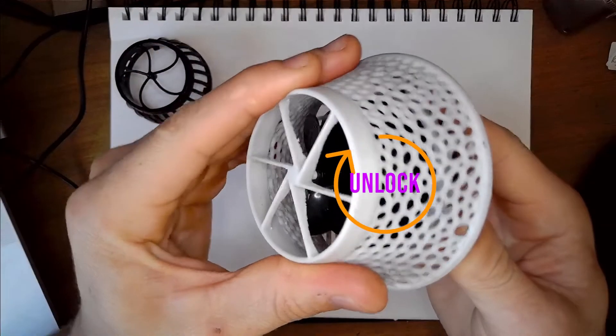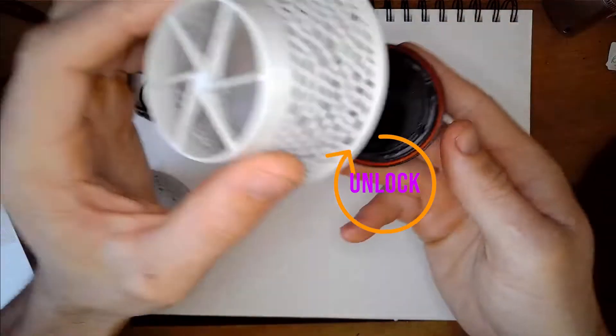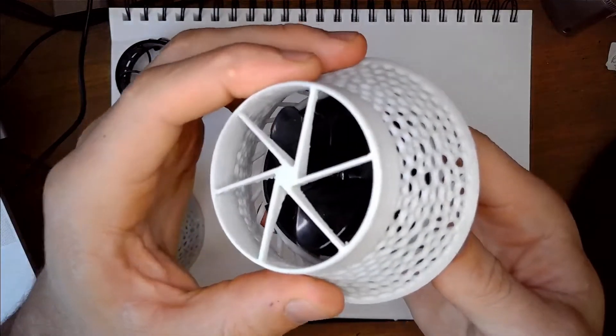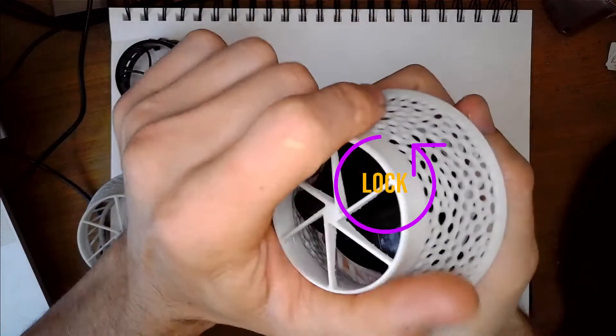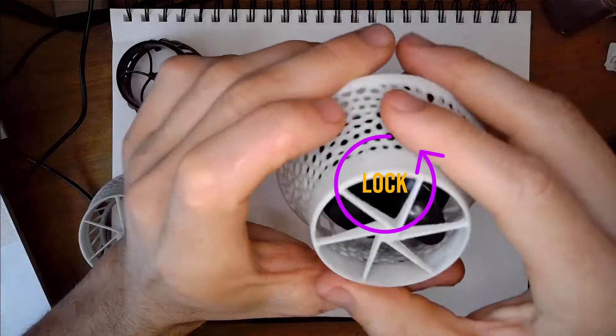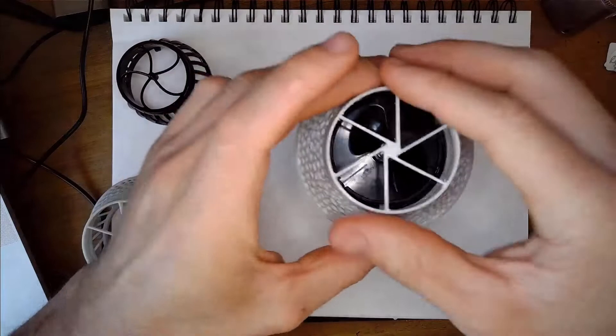Here's how you get this thing on: on the original guard, twist to the right - a little counter-intuitive as most people are used to twisting left to get the guard off. This one slips right into place just like the original guard, then twist to the left and it locks into place. It's super easy to get on and off.